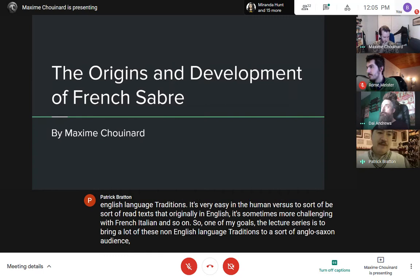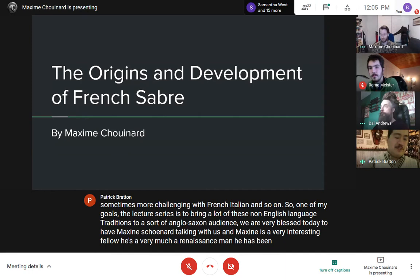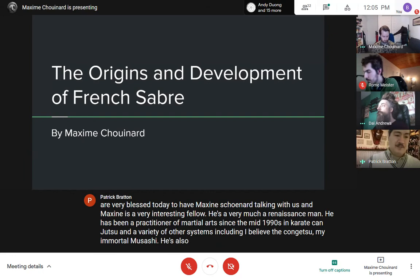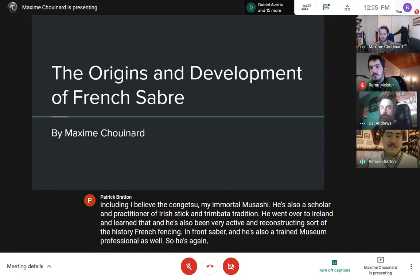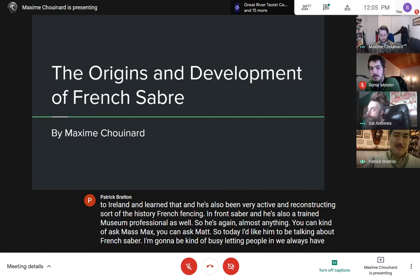We're very blessed today to have Maxime Chouinard talking with us. Maxime is a very interesting fellow — a real Renaissance man. He has been a practitioner of martial arts since the mid-1990s in karate, kenjutsu, and a variety of other systems, including the kenjutsu of Miyamoto Musashi. He's also a scholar and practitioner of Irish stick and Antrim Bata tradition, and has been very active in reconstructing the history of French fencing and French sabre. He's also a trained museum professional.